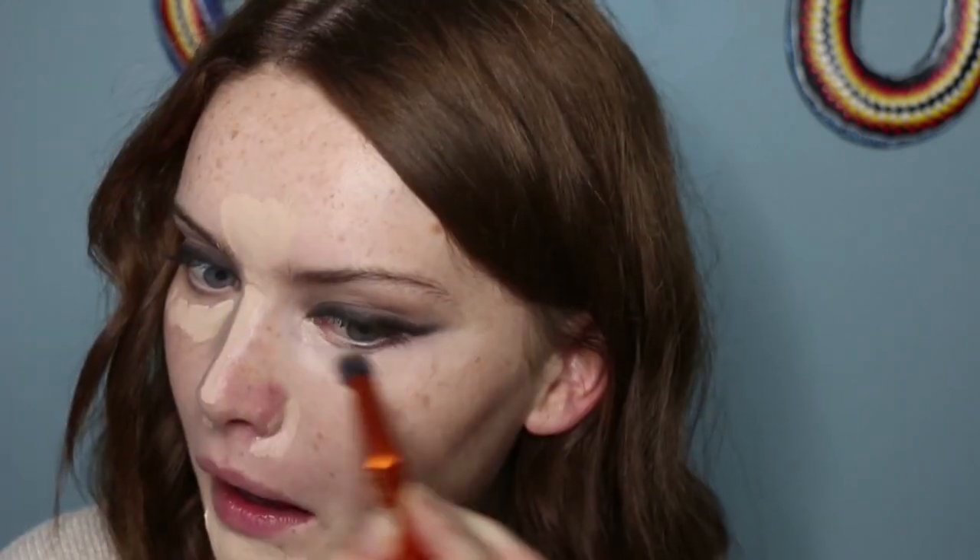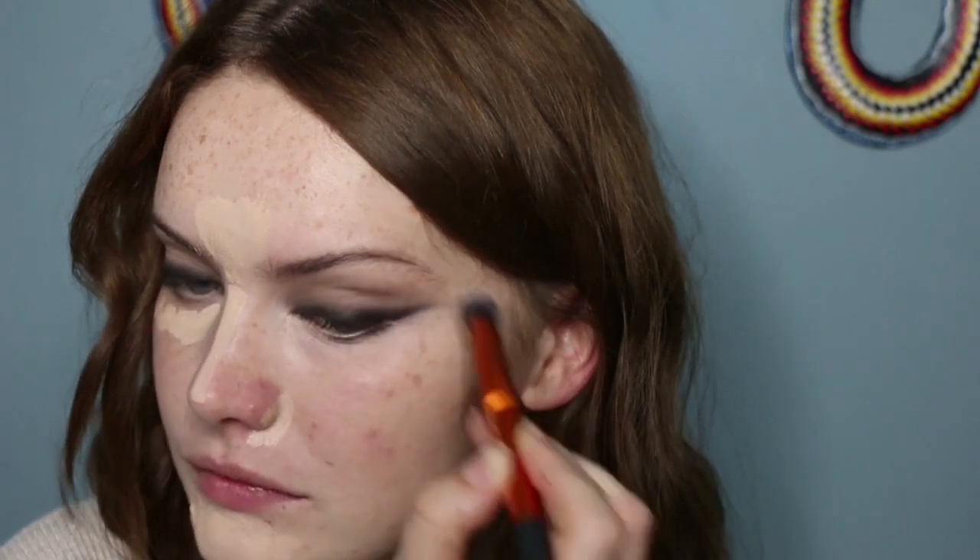So I'm going with concealer — this is the Makeup Revolution Conceal and Define. I'm using this under my eyes and on any blemishes I need to cover, any redness and things like that. I'm using the Royal Techniques Concealer Brush to blend out. I also use it to help shape the wing — tidy it up if I need to or change the angle of the shape a little bit.